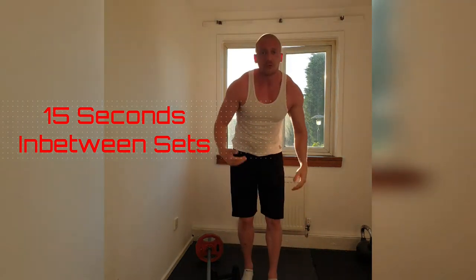Fantastic. Try and avoid locking out at the top so it keeps the pressure onto the shoulder. 5 sets, 20 reps. Get them done. Come on.